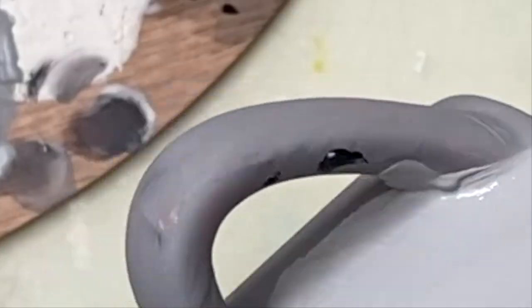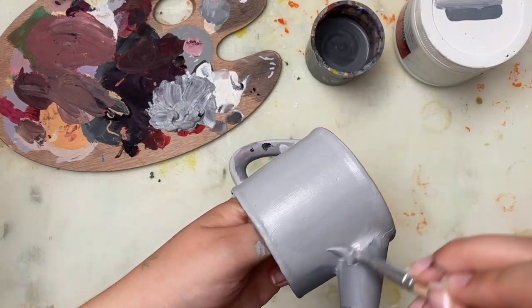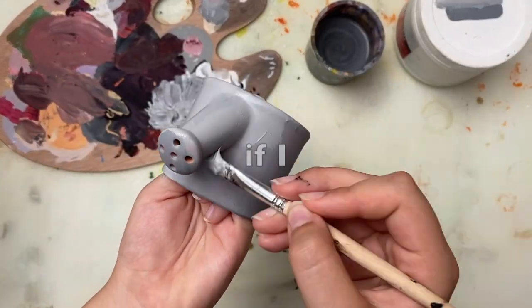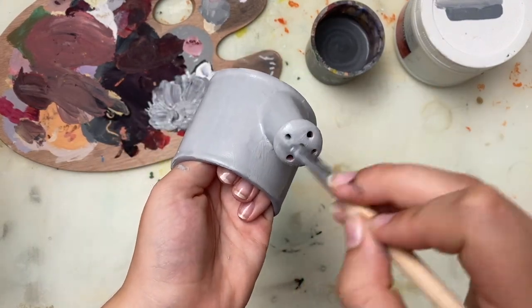I just noticed that black spot on the handle — it annoys me so much. I really hope I got rid of it, I'll see. So I finished off the second coat and just did the bottom.